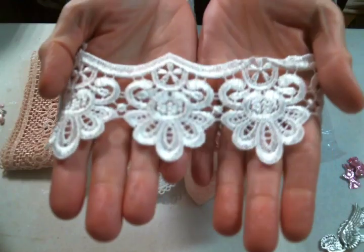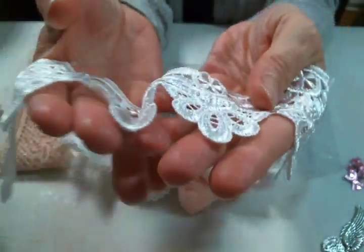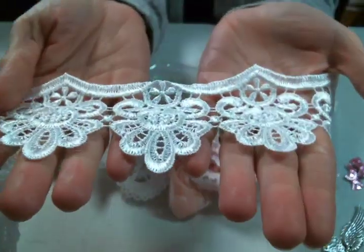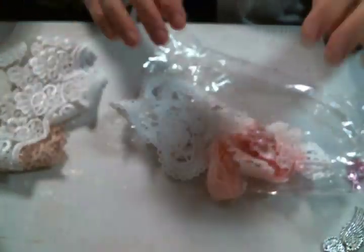And then there is this beautiful lace that I'm going to be perfectly honest — I am going to chop it up, because how cute is this going to be poking out from behind something? I mean, this is so cute. And look at all the appliques. If you use it as appliques, there's so much there to work with.